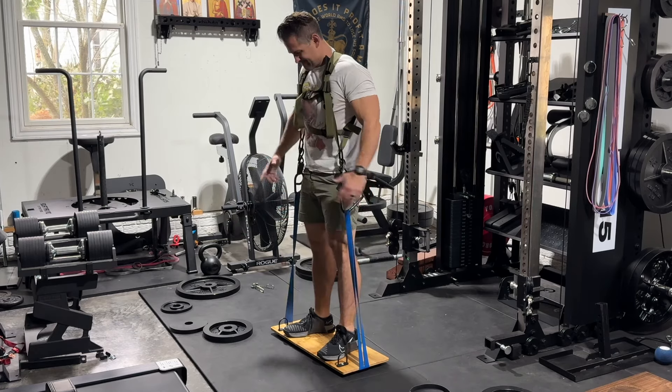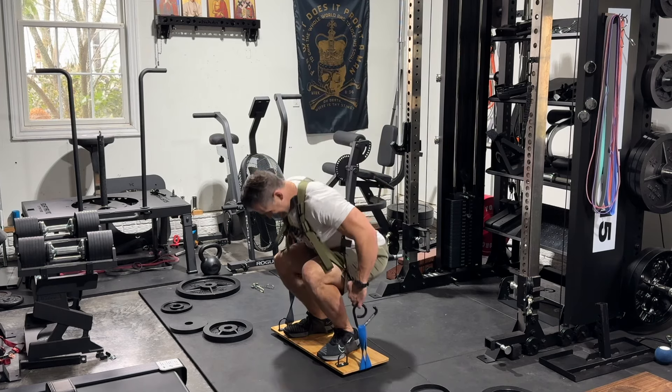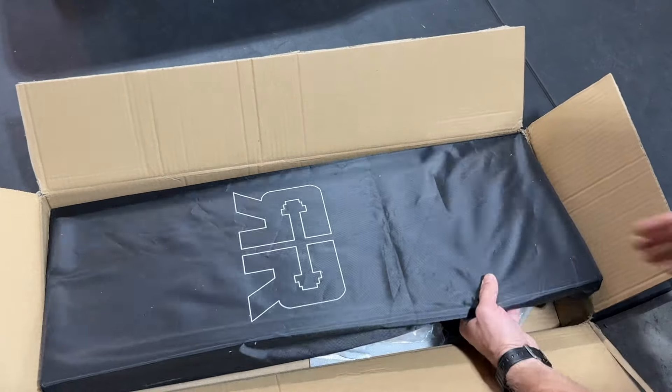What's up guys, just when you thought I've covered every single Bamber bar type setup system that's out there, here comes another one that is very competitively priced and also a little unique and versatile compared to the other ones on the market, put out by my friend Jason over at SquatHarness.com, also known as Ripped by Rosenblatt.